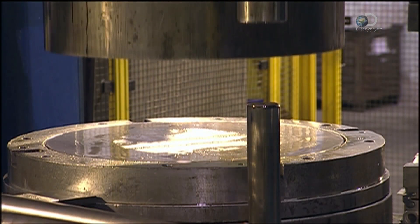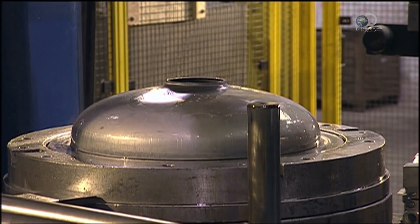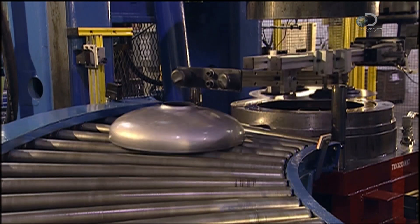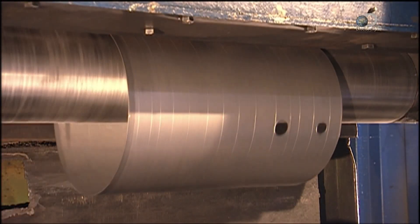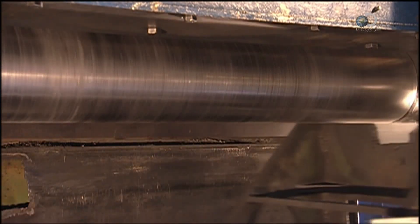To make one, a hydraulic press transforms a round steel blank into a dome shape. This shape will form the base of a gas-heated tank and it will hold the burner. Next, rollers behind and above curl a sheet of steel around a cylinder. This forms the inner tank shape.